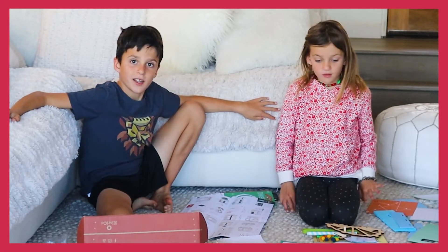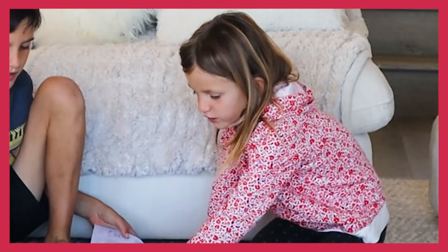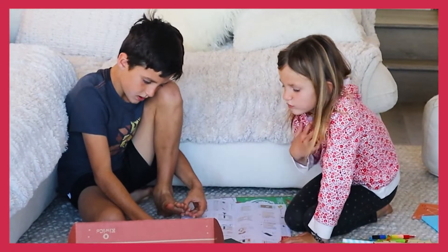I think we're done opening everything. Let's get started. Look at that — you can press all the buttons and it will light up. Isn't that cool?